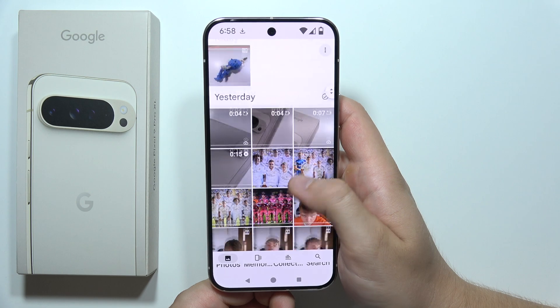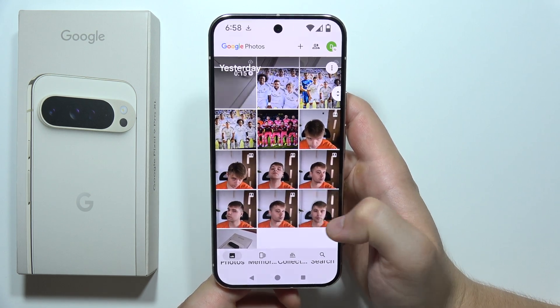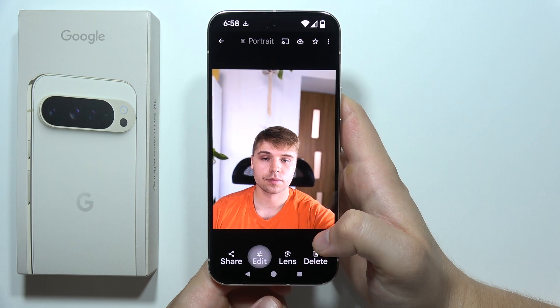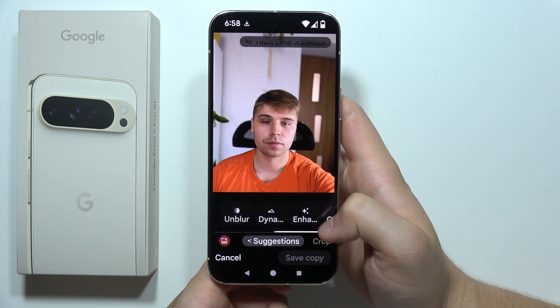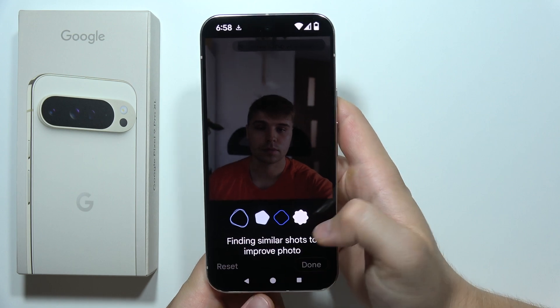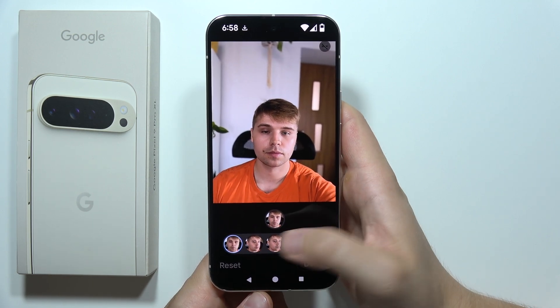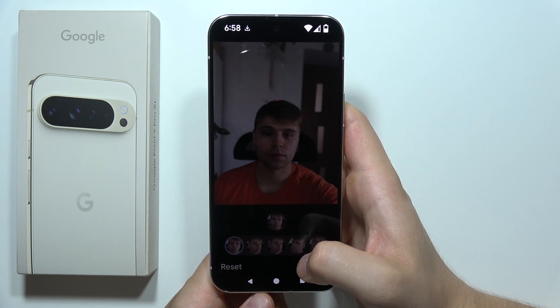Go into the photos and select the photo that you want to edit. Now click on the edit button, then go into the tools, select 'best take'. Now it's finding similar shots — just wait for a few seconds — and now tap on the face and here you can just change it.